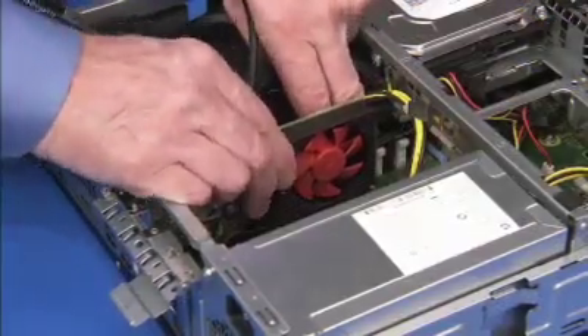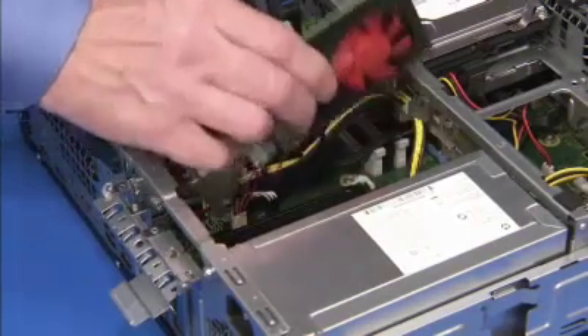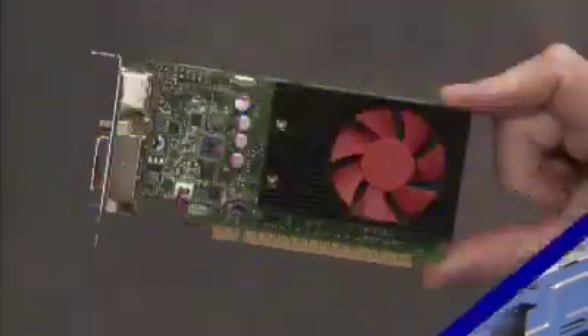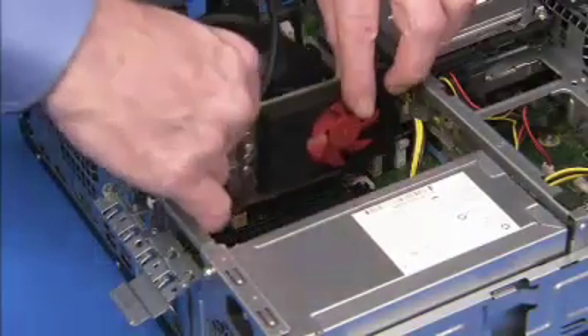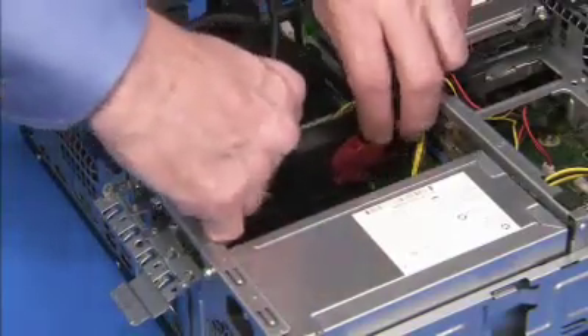Carefully pull out the expansion card. To replace an expansion card, carefully align and push the card into its slot on the motherboard until it is fully seated.